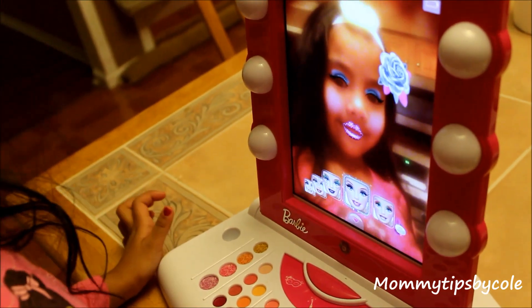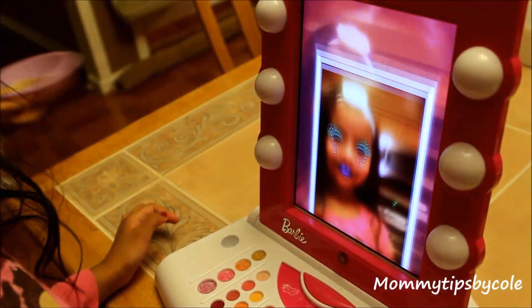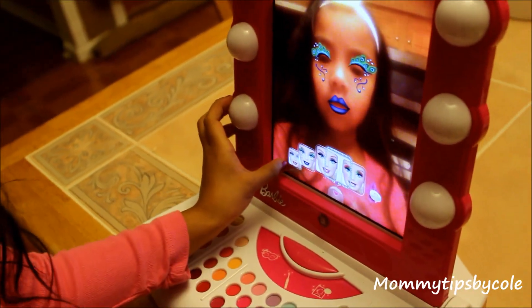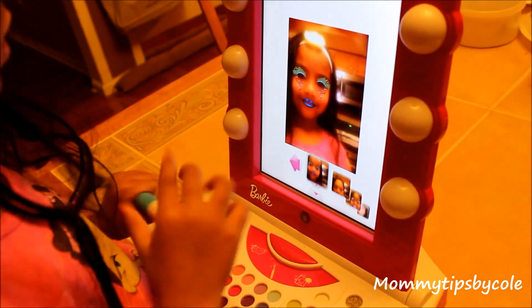They can use the wand to paint on their own looks, add accessories, and take pictures. They can edit the pictures as they like and see all of their looks in their gallery.